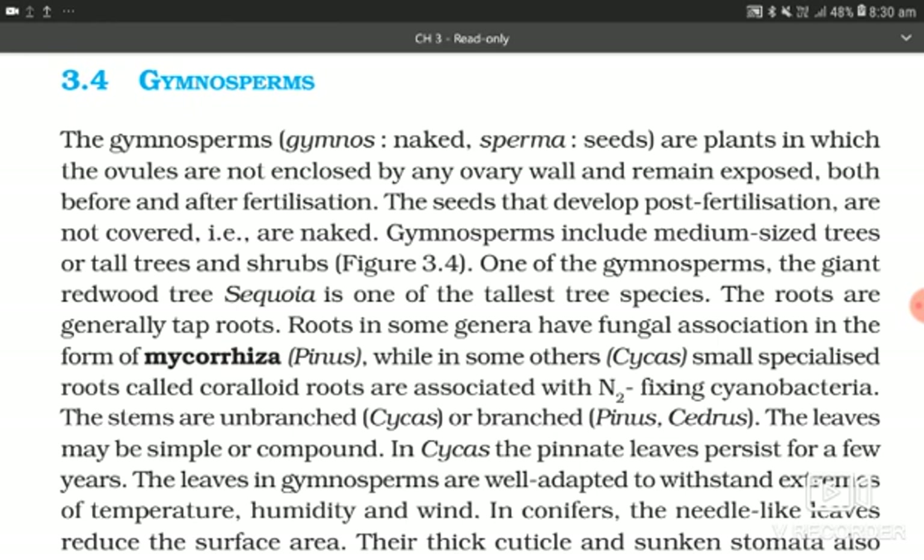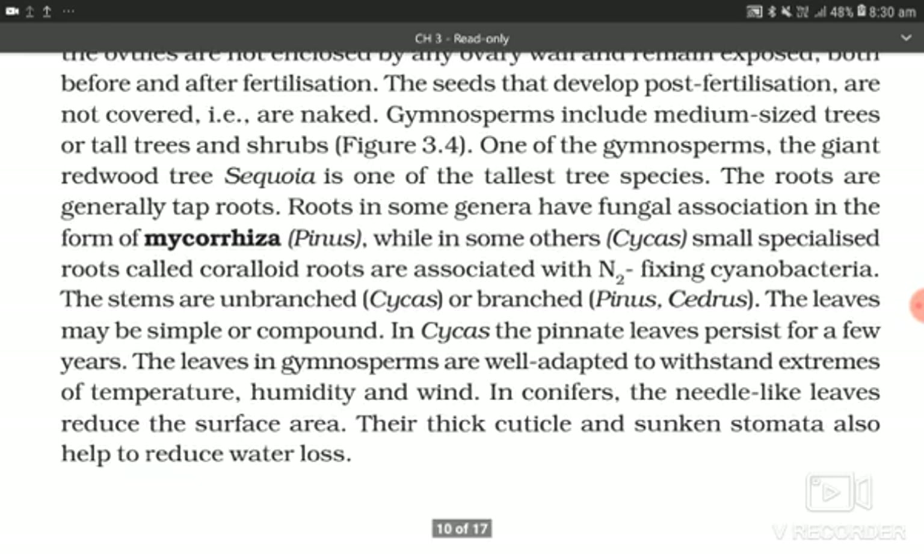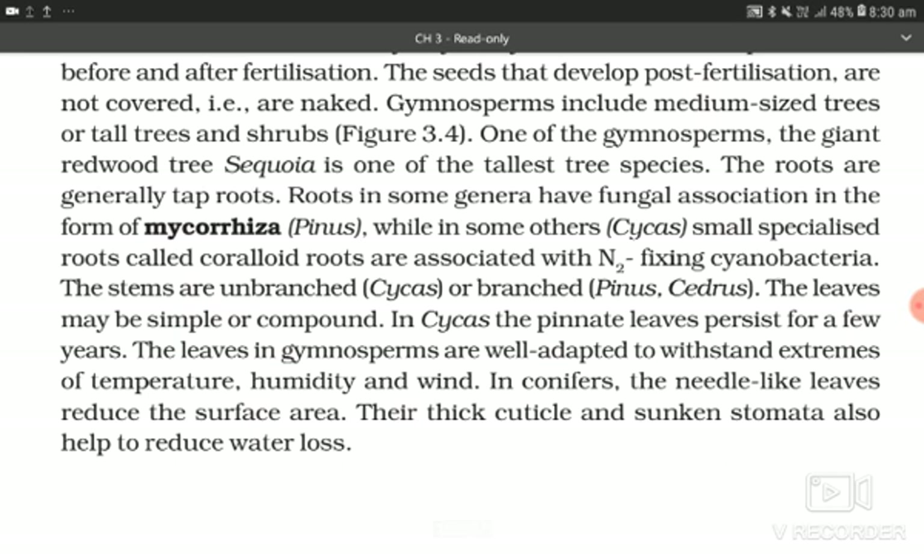While in some others, as in Cycas, small specialized roots called coralloid roots are associated with N₂-fixing cyanobacteria. The stems are unbranched in Cycas, or branched in Pinus and Cedrus.